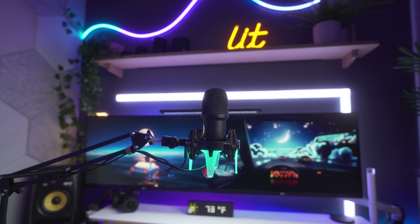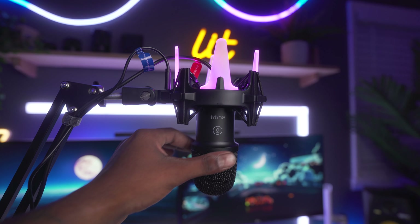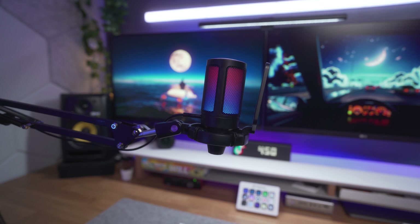Con number one with the K651: the two cables. Fifine should have made a way for this to work with one cable. There is also no gain knob on this microphone and I would really love to see one. It's not necessarily a con, but it would be nice for a pop filter to be included with the K651 as well.